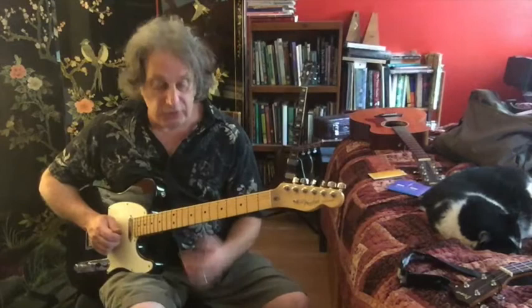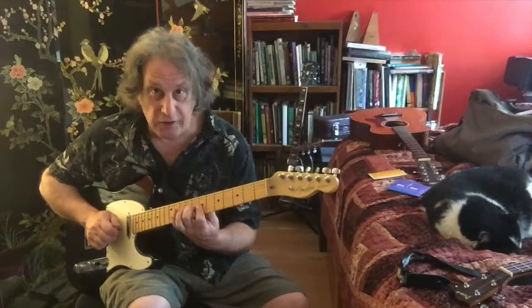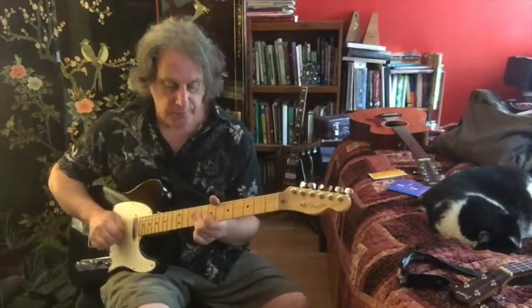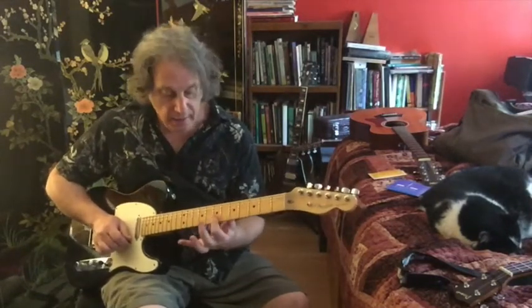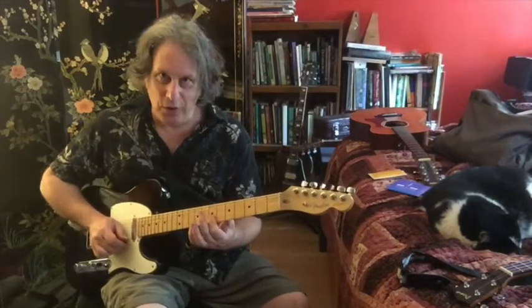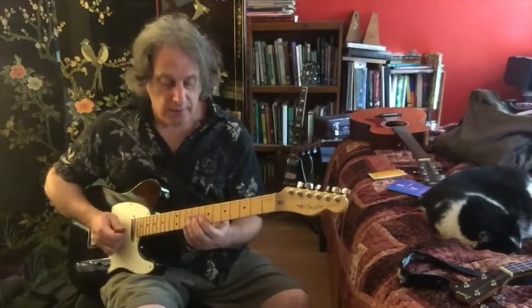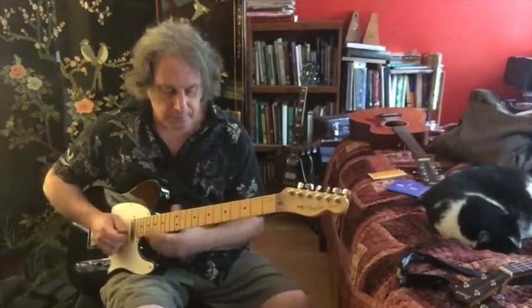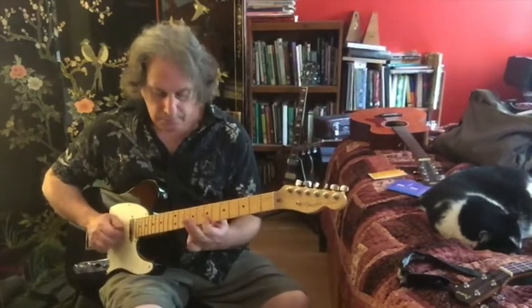That's a very common Chuck Berry double stop lick, and lots of other guitar players do it too — Stevie Ray Vaughan did a lot of it in his Texas blues style. You're using your second finger to hammer on and change the note D to D#. Then we just hit that first dyad one last time at the 7th fret on your first two strings. What's really cool about that lick is that it's pretty minimal.